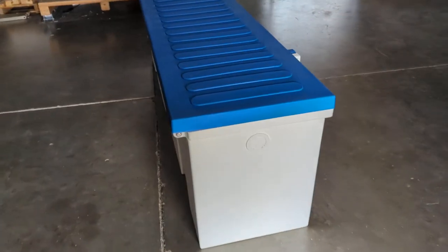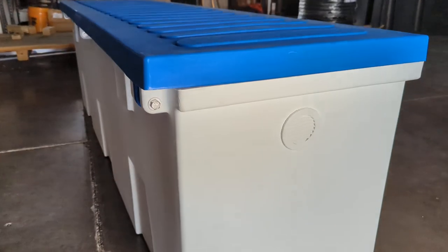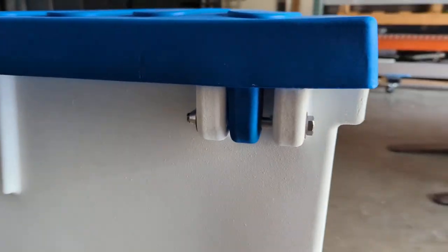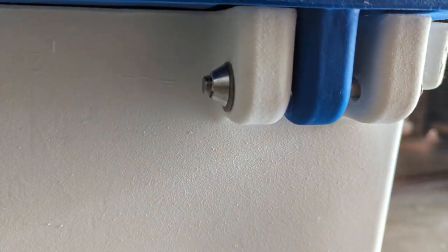They've got an anti-tamper system here on the hinge. It's under the lid and it doesn't have a standard nut on it — it's actually got a tamper-proof nut.